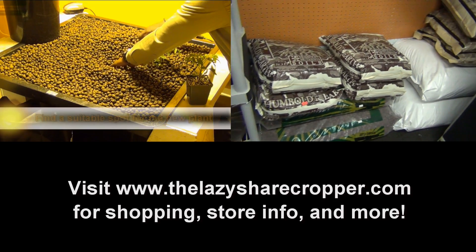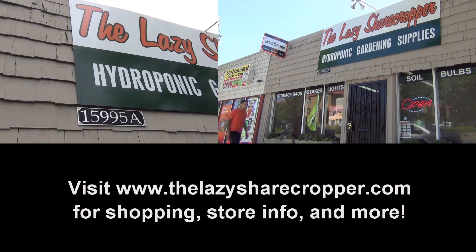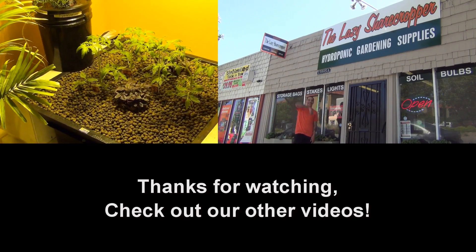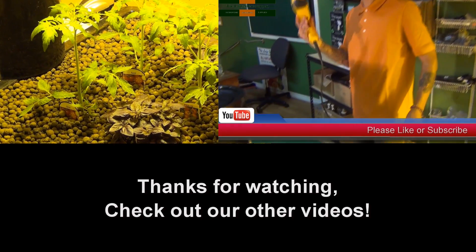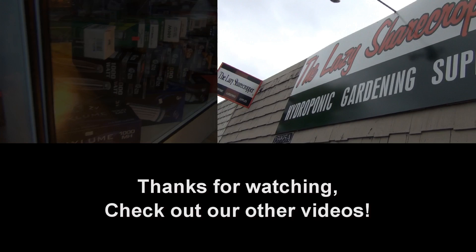Visit us online at www.thelazysharecropper.com for more videos and grow tips. Also, check out our website for hydroponic gardening classes coming to a city near you. The Lazy Sharecropper — hydroponic gardening supplies. Let's get started.